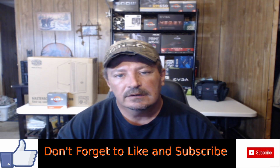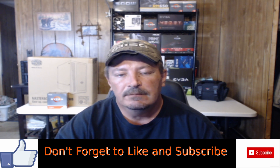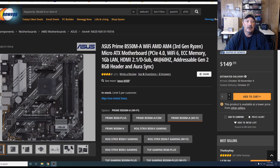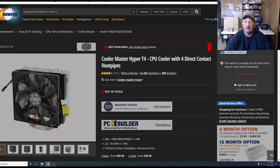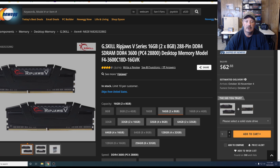I do have a video on the channel — if you'd like to see me put this system together, I'll put the link up here. It's the all-AMD $900 build in late 2020. I'm going to run down through the specs of the system so you know what I'm dealing with. We're starting with the ASUS Prime B550M-A Wi-Fi motherboard. The CPU is the AMD Ryzen 5 3600. I have the Cooler Master Hyper-T4 cooling the CPU. We have the Silicon Power Ace A55 512GB SATA SSD in the system.